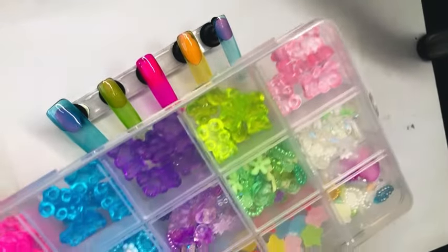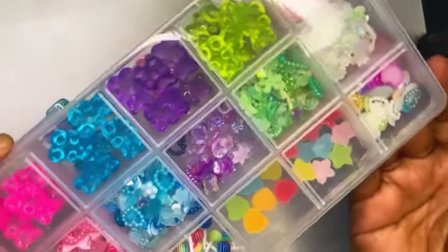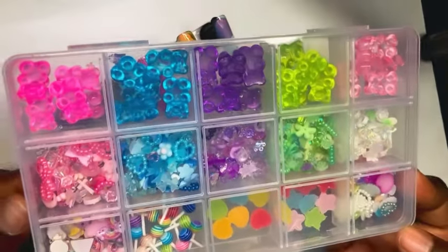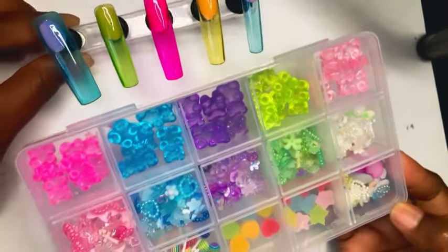In my last Temu haul video I also got this box of 3D nail charms, and they just go so perfect with the colors of the jelly polishes. So I decided to test these nail charms out and apply some of them onto my set.